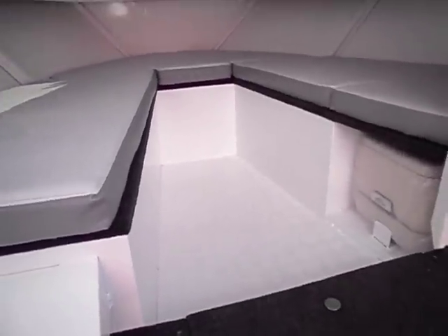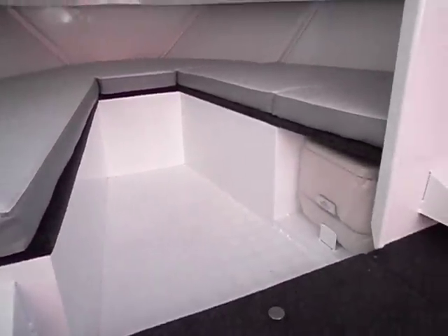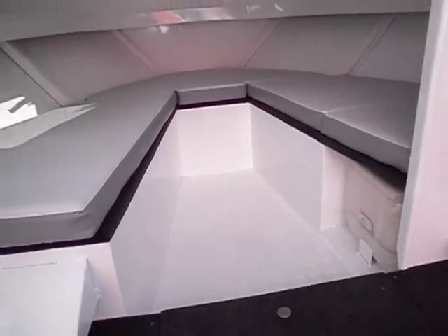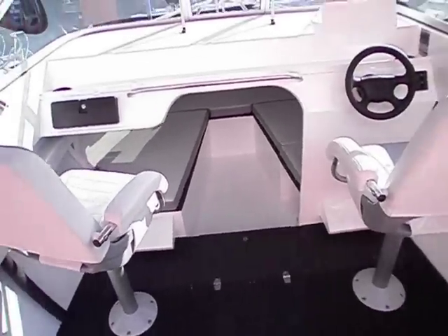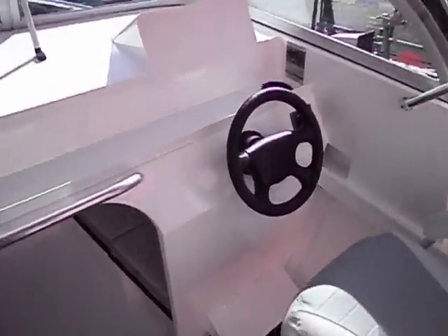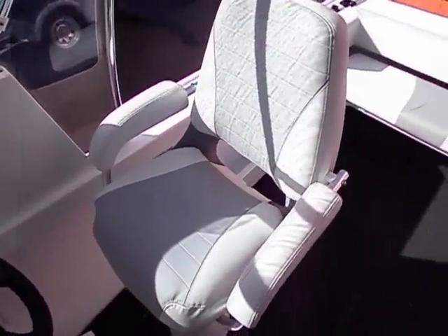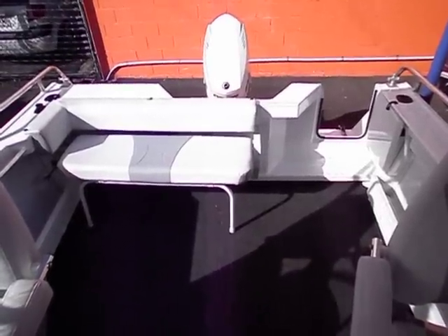Big cabin, lots of space, easy to sleep on board. Toilet under the bunks. Can get an optional bunk infill. Very comfortable seats. Standard rear lounge folds down out of the way.